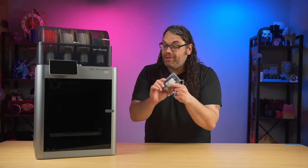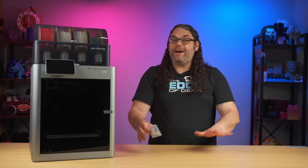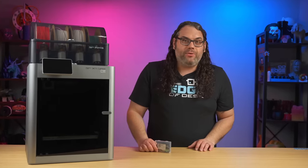Everything is ready to go in this little tiny case. It comes with everything you need, no soldering required. It's all plug-and-play and is crazy simple to install. It is really gonna brighten your day.